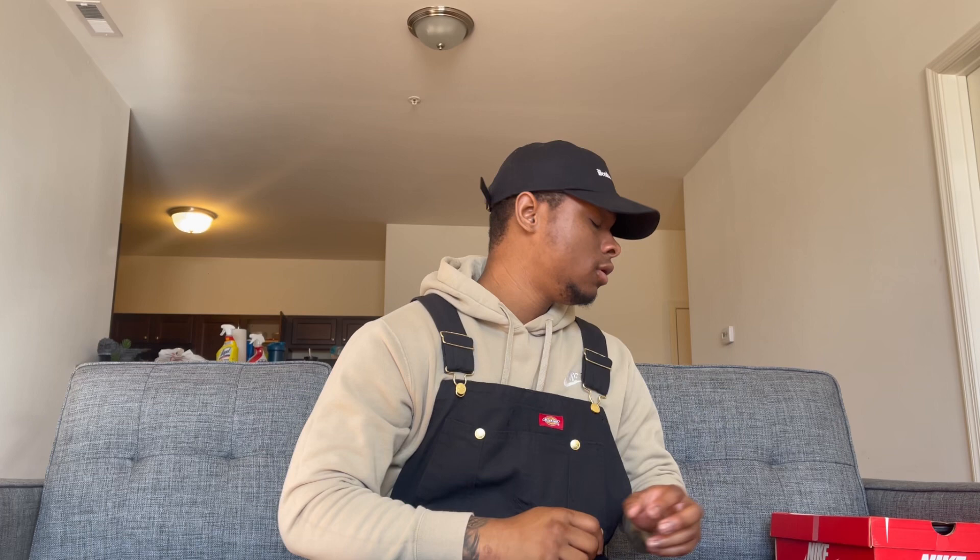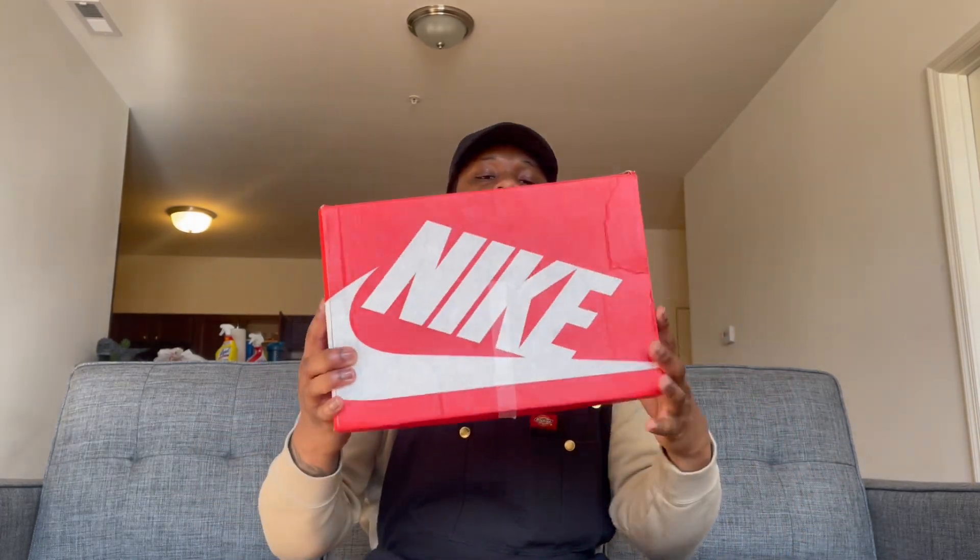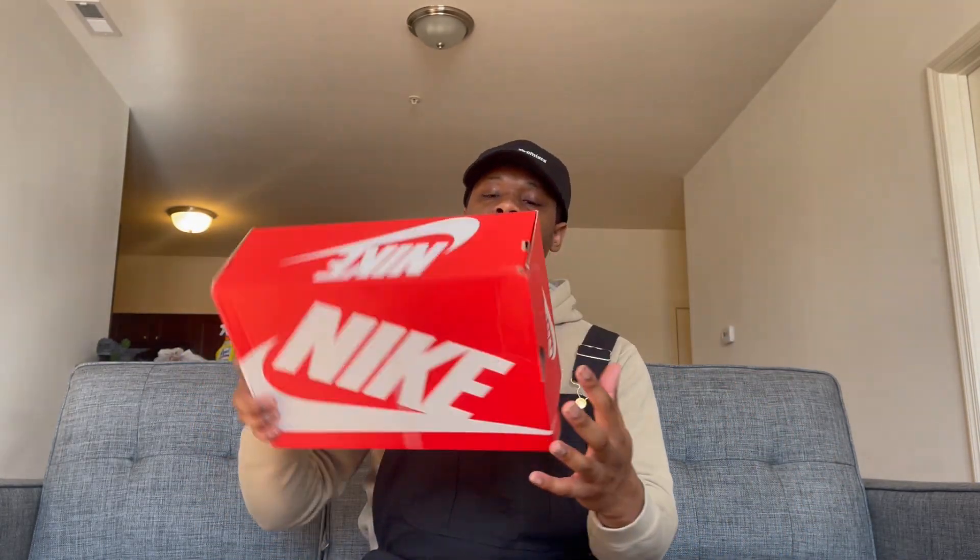Welcome back to another video. Today we'll be unboxing some beautiful dunks. I don't quite know what these are called — I'll look it up and put it in the title. Sorry, I'm tired and hungry.